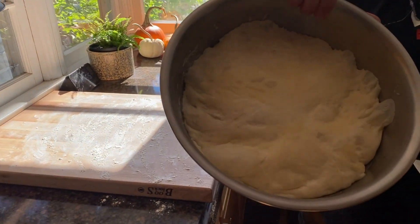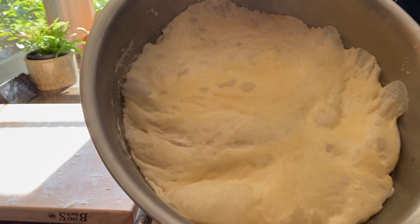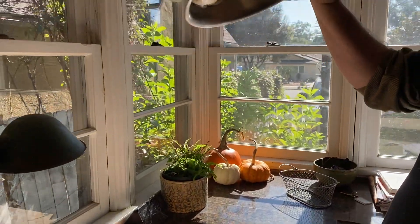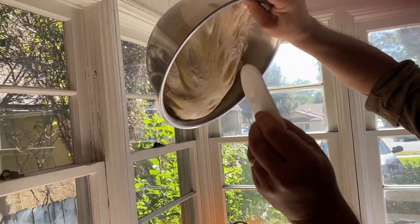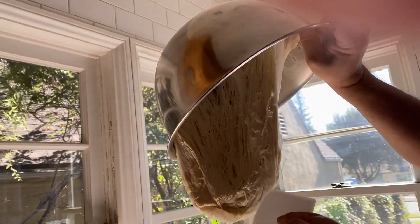Here's the dough after bulk fermenting for at least 12 to 14 hours. You can see all these bubbles — that's the gas building up as the yeast has been eating away at the flour and water. Now it's ready. I'm going to dump it out and you can see how it jiggles. With a wetted scraper I start to work it out, and you can see almost like cobwebs — that's the gluten structure building up. Stretching is a good thing but only to a point.